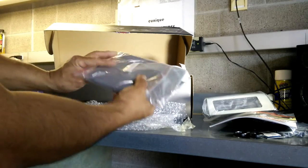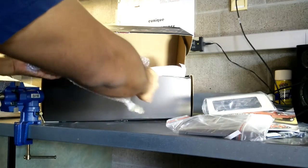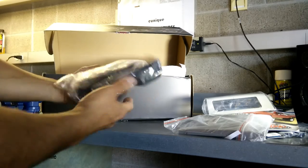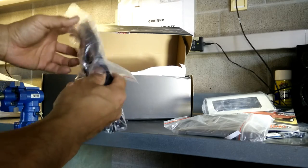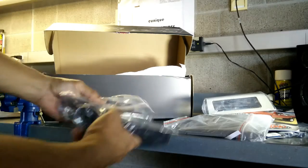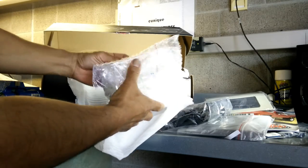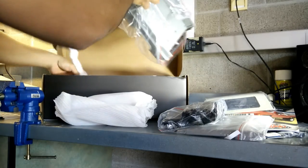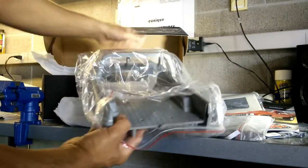Moving along — here's the hood, and inside that package was also the tailgate pieces for the body. I like the fact that you're able to open them. This piece is the interior floor pan, the bottom of the seats, and right there is the scale dash — pretty detailed. And here are some other accessories: the glass pieces and the side mirrors, which are chrome.